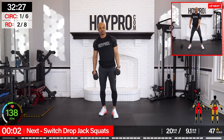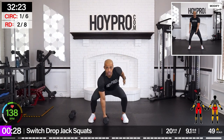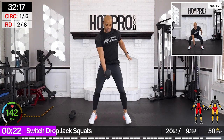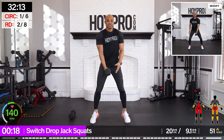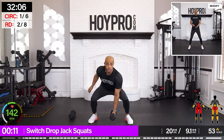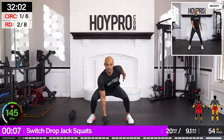From here we're going for switch drop jack squats. We're going to bring it down, jack those feet in — butt's back. If you want, you can add some speed, or you can slow it down, or you can take the jack out. If you want to go crazy, you can hop up. We're going to go right here, intermediate.